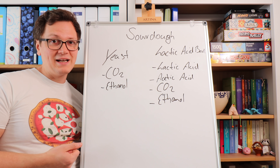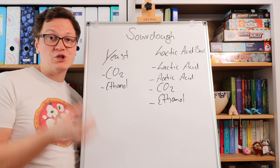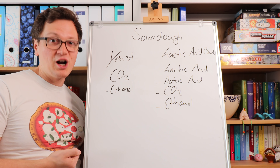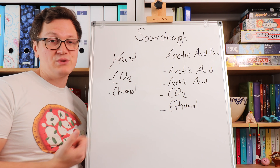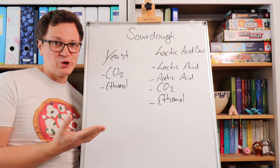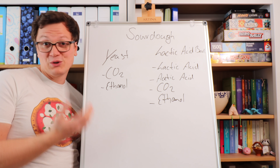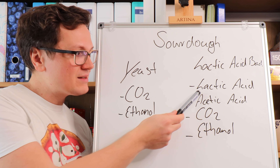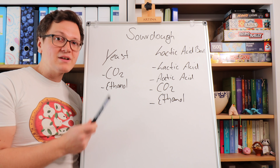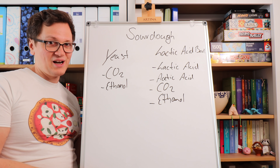The homofermentative lactic acid bacteria prefer an anaerobic environment — they like it when there's not too much oxygen inside the dough. The heterofermentative lactic acid bacteria prefer to have oxygen, and with oxygen they produce acetic acid. Lactic acid has a lot of dairy notes, similar to yogurt. Acetic acid has a lot of vinegary notes, similar to vinegar. For pizza dough, I would recommend you have more lactic acid rather than acetic acid. I recently made a tutorial on how to make a yogurty sourdough starter — please do check that out.